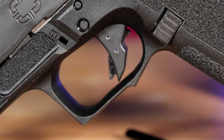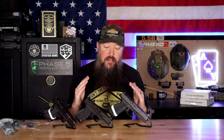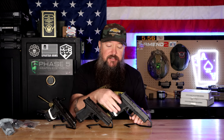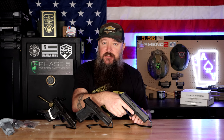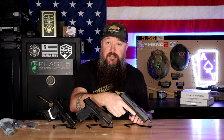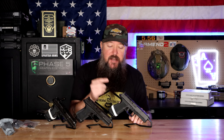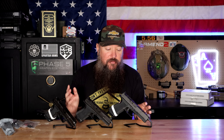The extended beavertail is snag-free by design — angled so it remains snag-free but still protects your hand. If you're one of those guys with big meaty bear paws who sometimes gets a little pinch, you won't have that problem with the Shadow Systems frame. Everything I'm saying about one applies to all three. You also get that enhanced grip texture — a medium texture that's not super sandpaper-like, but even in 115-degree Las Vegas heat with extremely sweaty hands, I haven't lost control at all.